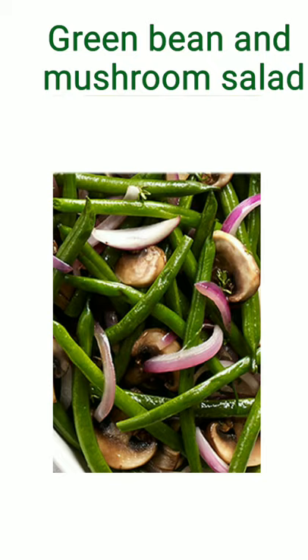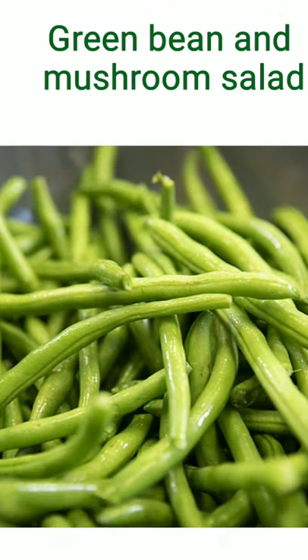For a nice healthy salad meal, try a green bean and mushroom salad. This will make your day.